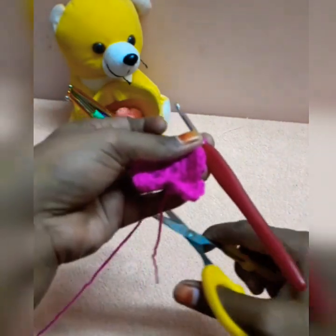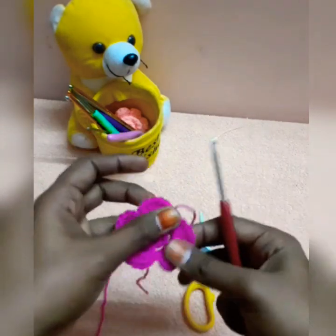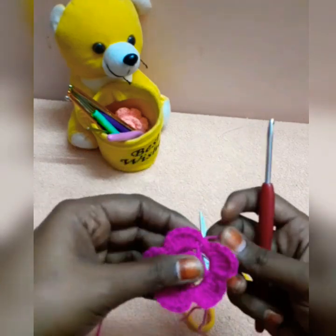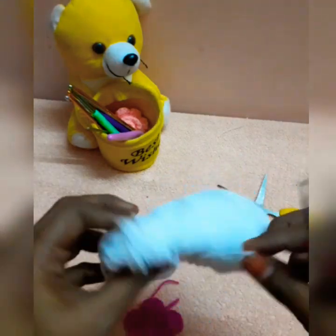You can cut the flower in the same space. Then you can cut the flower in the same space.